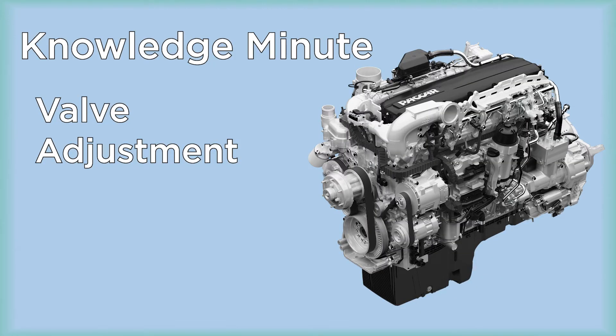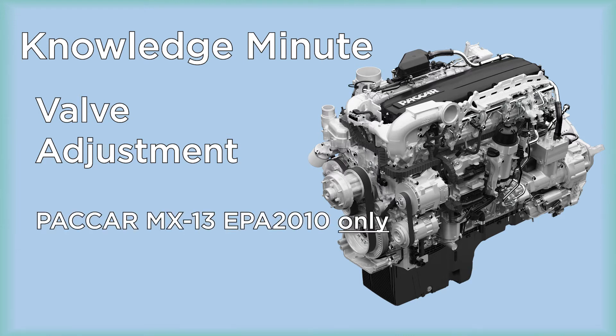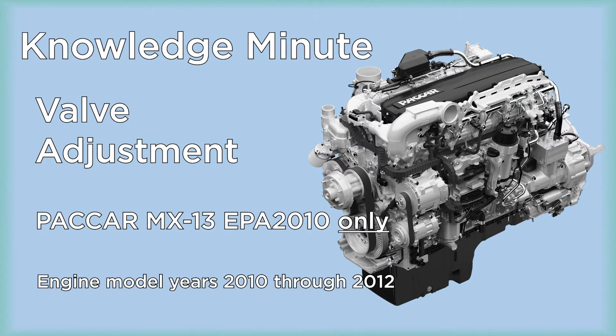This is a PACCAR powertrain knowledge minute on valve adjustment. This video covers PACCAR MX-13 EPA 2010 only, including model years 2010 through 2012.